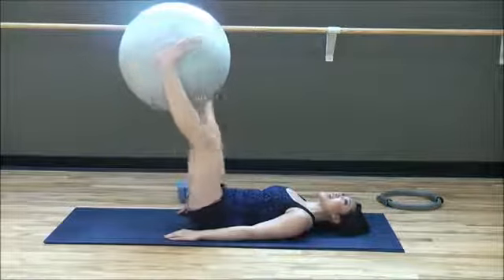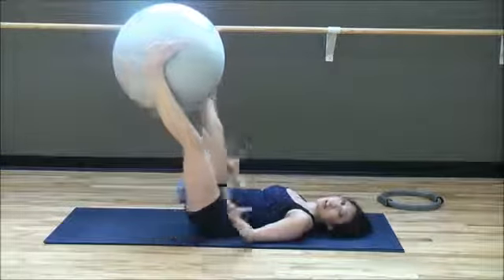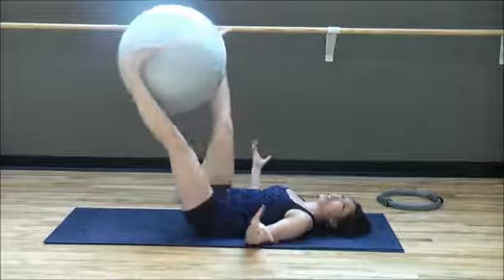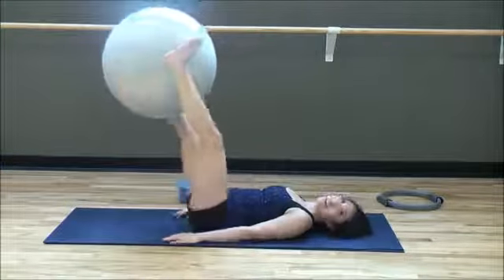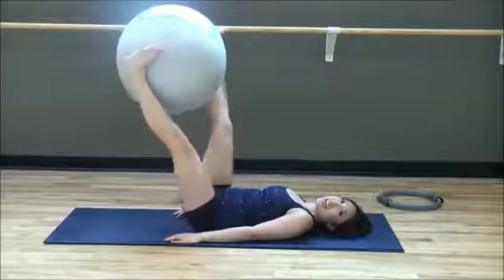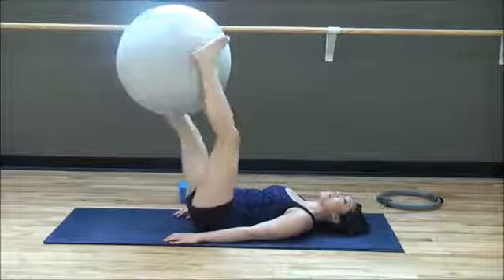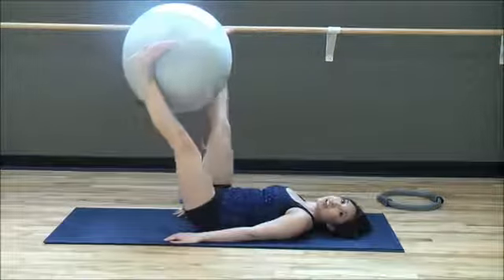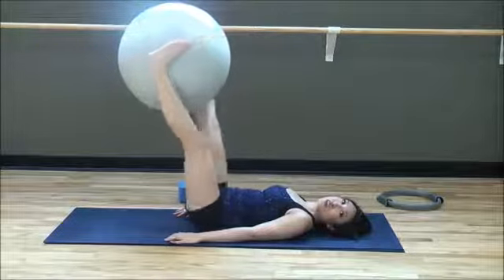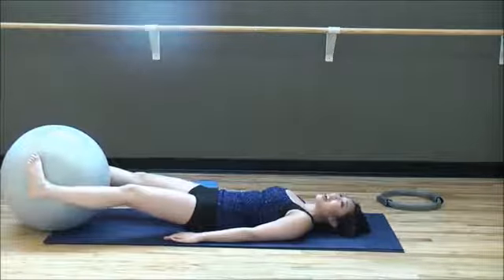Thanks for asking for this belly attack video — lower belly attack, lower belly pooch. Give me ten rotations: ten, nine, eight, seven — don't drop that ball — six, five, you're strong, four, three, two, one. Bring that ball all the way down. Very nice.